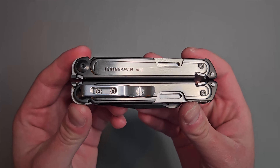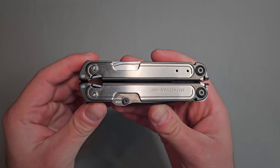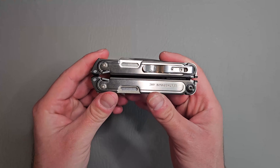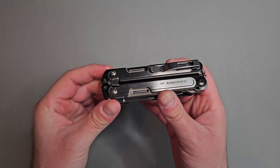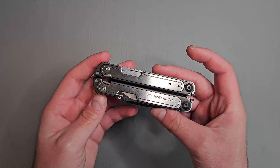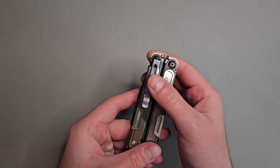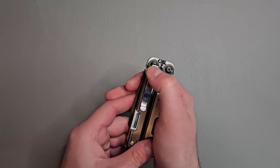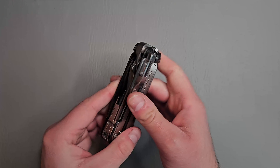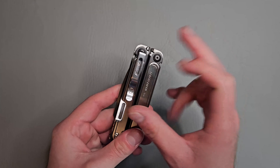Check this out — the Leatherman Arc. First off, I want to say this multi-tool looks really nice. It has a very premium look and finish to it. The pocket clip is deep carry-ish; you're only going to have about that much sticking out of the pocket. And it is removable with some T6 Torx screws.